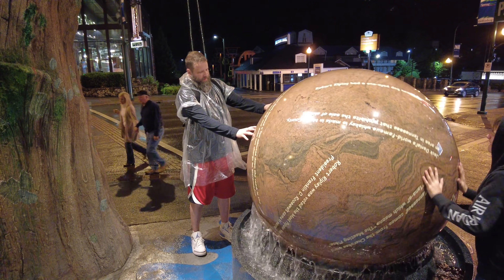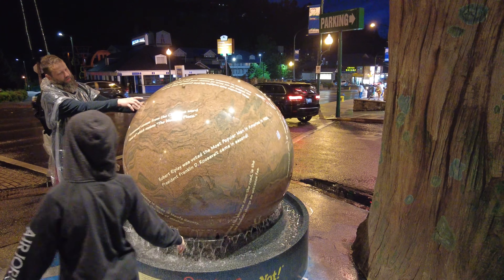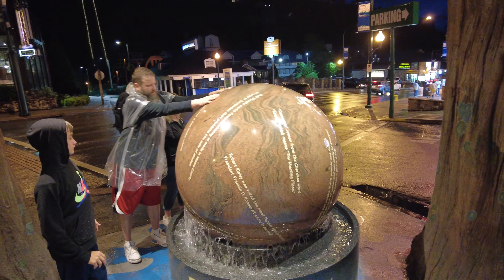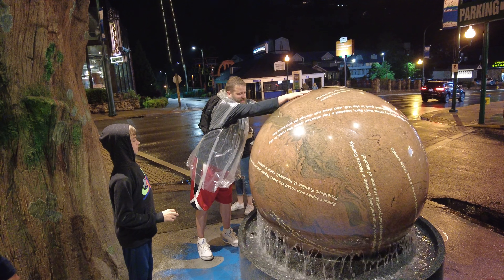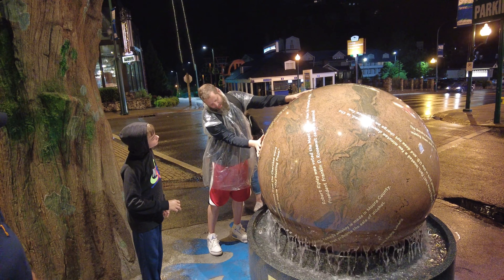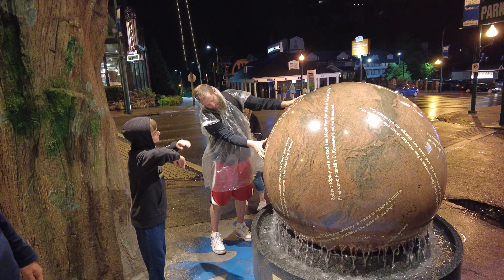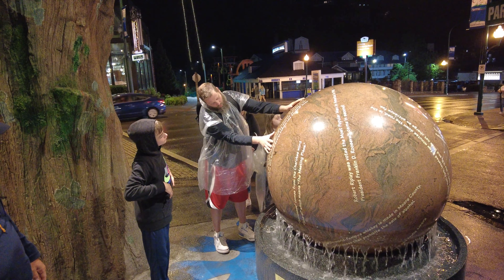It says it right here — the button's about this big ol' piece of granite, right here. This granite ball weighs 10,478 pounds and floats on one and two fifty-four seven inches of water.